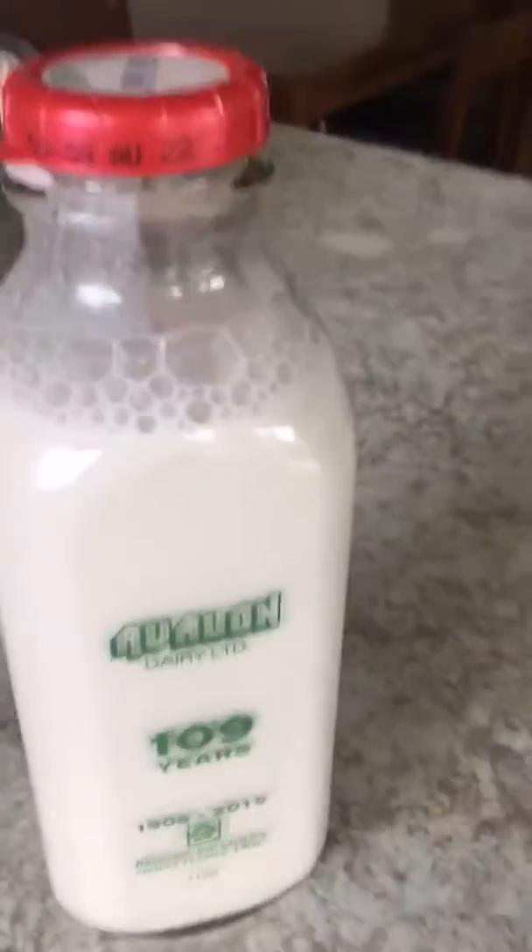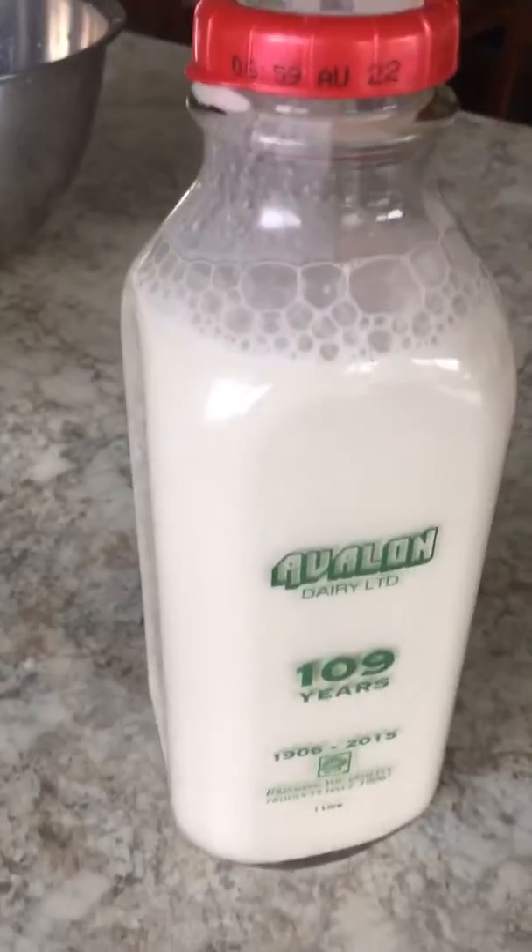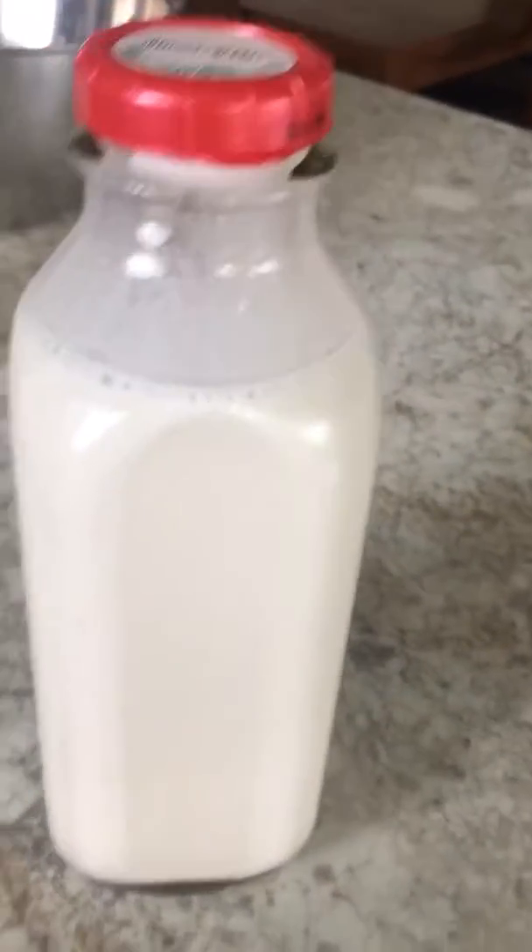This is ready for use and it's great for two or three days. It'll start to separate a little bit, so you just give it a little shake and it's good to go. And that's how easy that was — very easy.